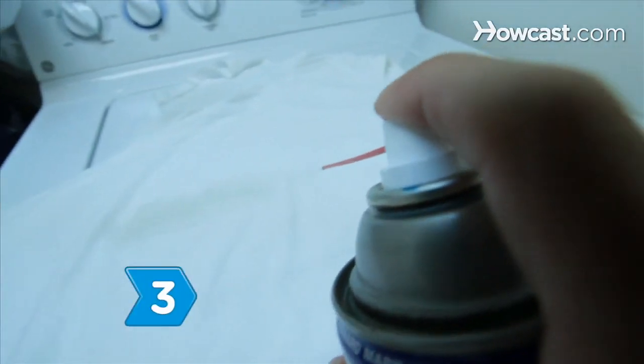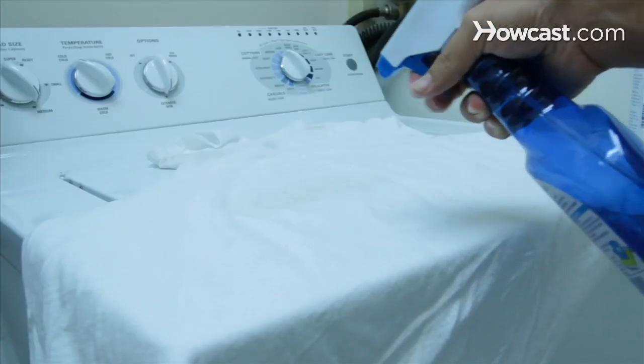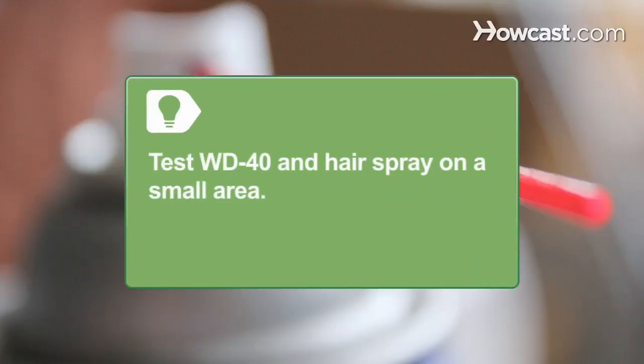Step 3. Apply enough WD-40 or hairspray to the stain without oversaturating. After it sits for a few minutes, apply detergent or soap to the stain before laundering. Test the WD-40 and hairspray on a small area first, as these products are not suitable for all fabrics.